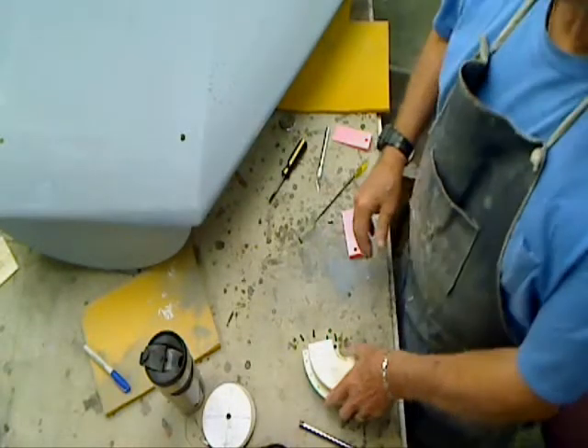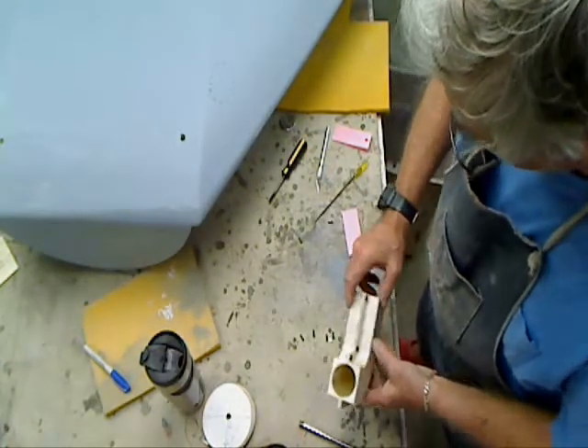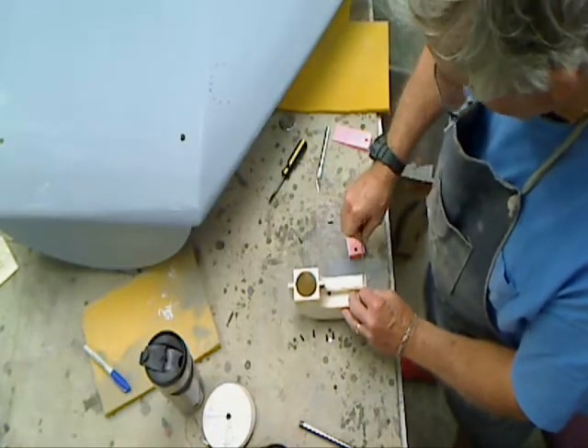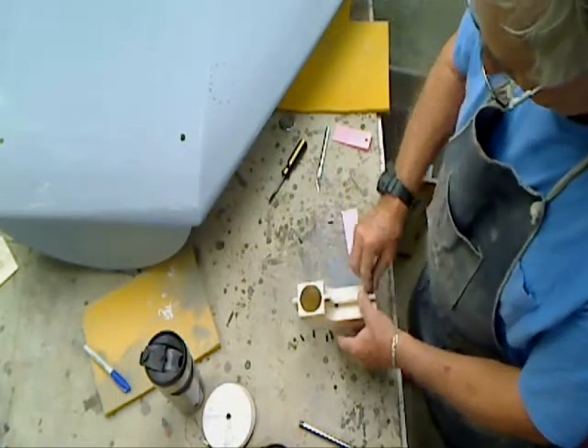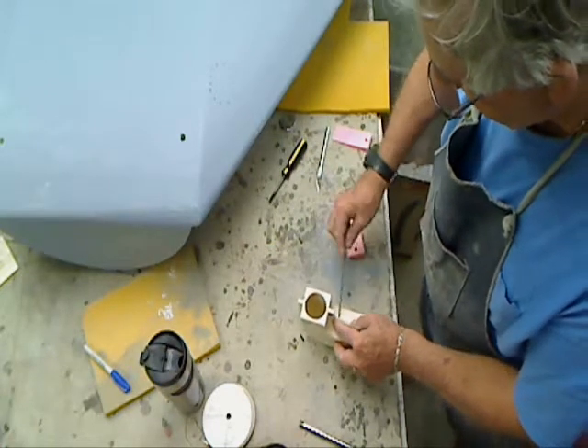Okay, the moment of truth. This thing's been setting up long enough. The tape seems to be dry, and there's only three bolts left on here. All right, we'll take those out and see what happens.